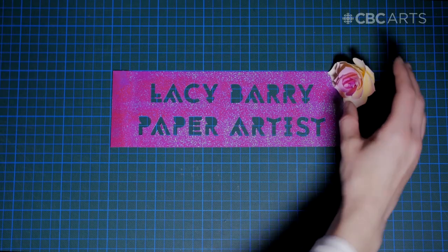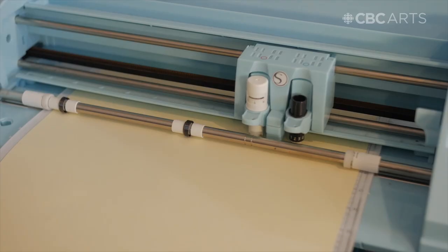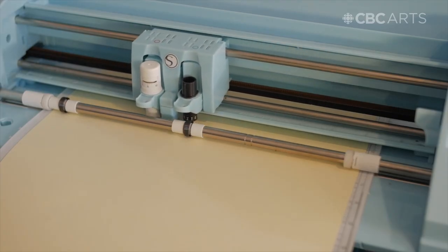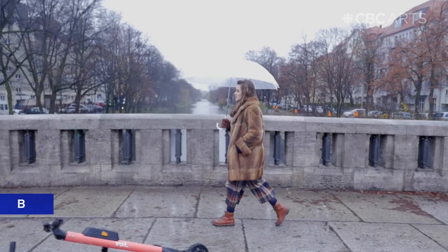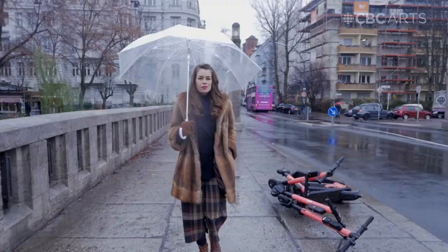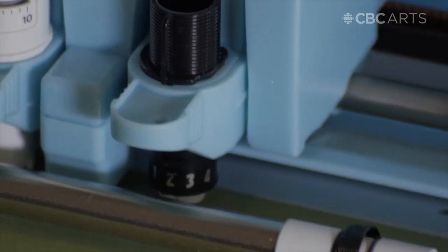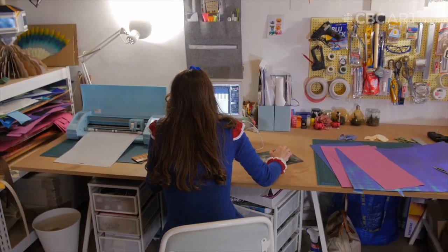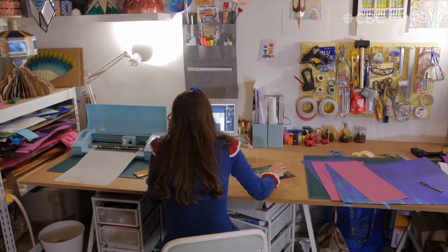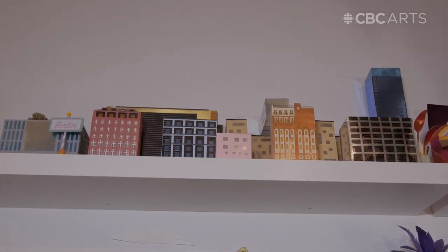I'm Lacey Berry and I'm a paper artist. I started working with paper about ten years ago. I was working in costume and set design for small films and commercials, and I had a request to make a whole set out of paper and I thought, why not? And then the idea sort of stemmed from there and I started putting it into my own artwork.